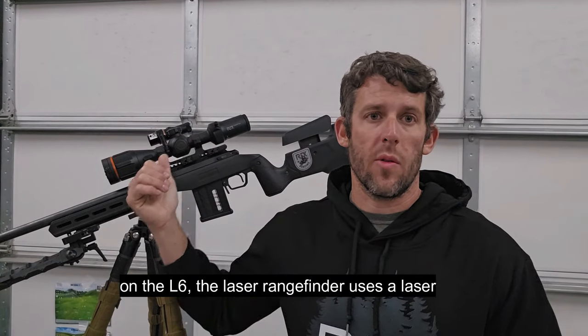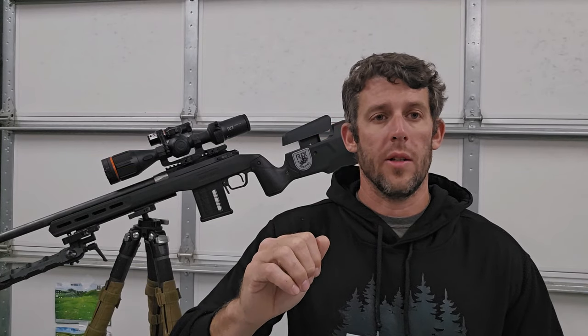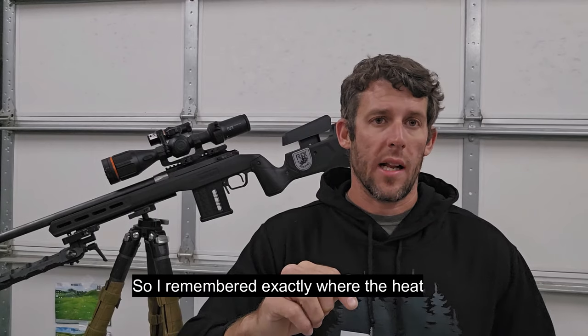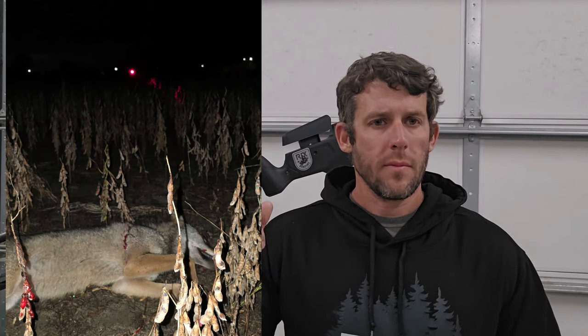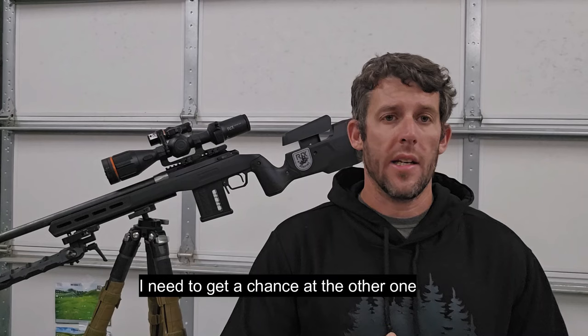It was pretty cool — I don't do it very often, but it helped a lot that night. On the L6, the laser rangefinder uses a laser to zero the rangefinder to the reticle. So I remembered exactly where the heat signature was, turned the laser on, and walked right out there to where the coyote was laying and dragged it out.